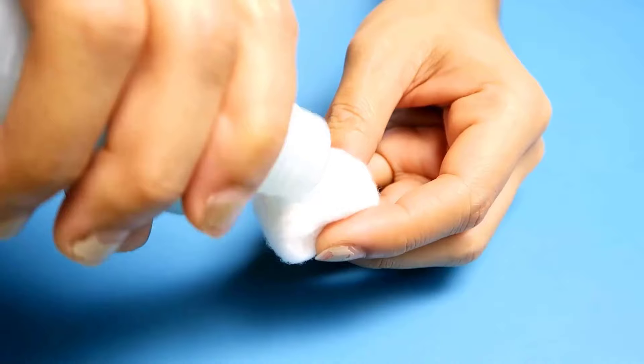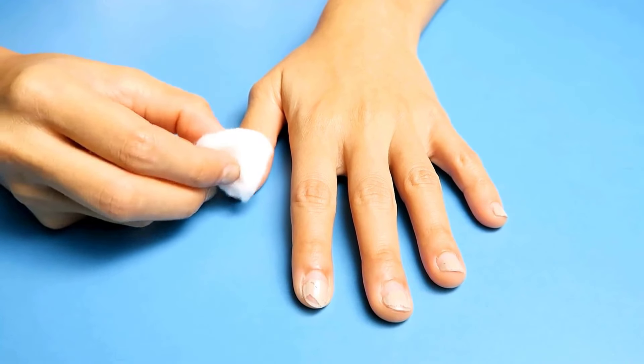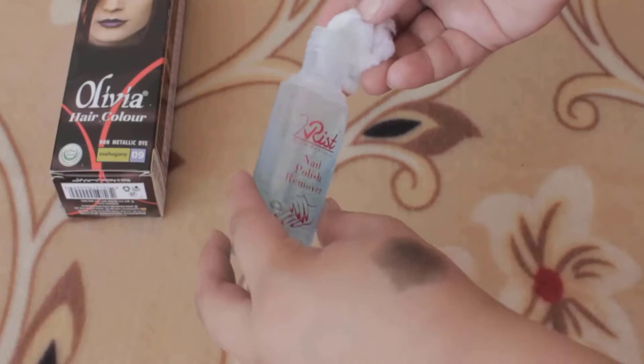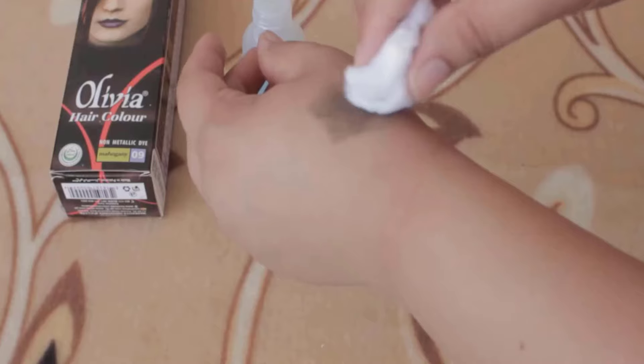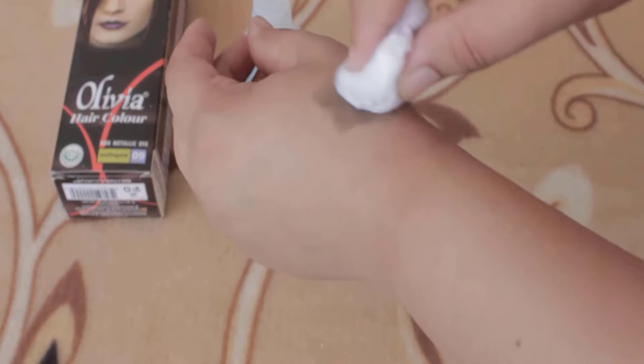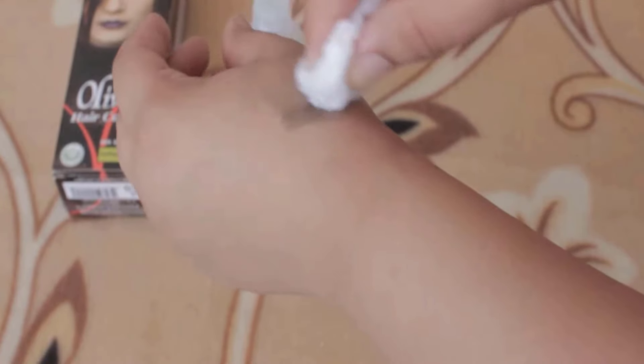Nail polish remover can break down hair dye and help lift it off your skin, making it simple to wipe away. Soak a cotton ball or pad with a small amount of nail polish remover. Gently rub the stained area in a circular motion. You will see the dye starting to fade as the remover works.